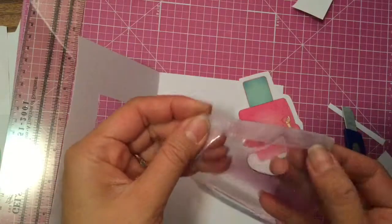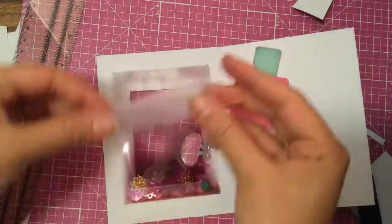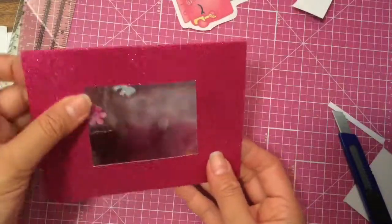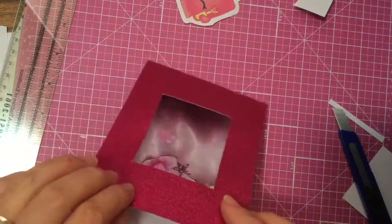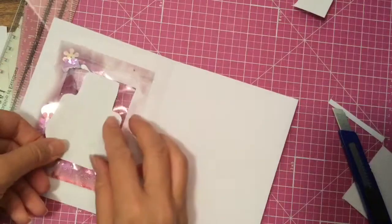I'm gonna take my little packet — I did seal it a little more with tape because it did start leaking on the corner — and we're just gonna put it right there and tape it on. That's how it looks! This is already a cool card if you just wanted to make a card with a little bubble in it and write a little message. Now we're going to take Poly Polish and tape her on too.